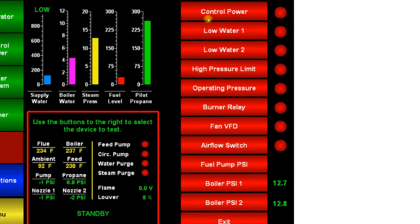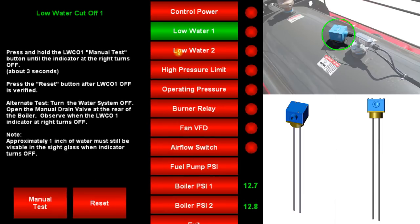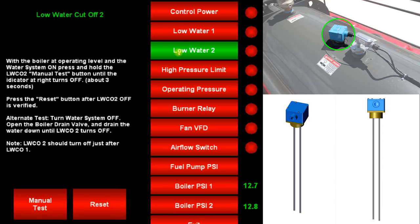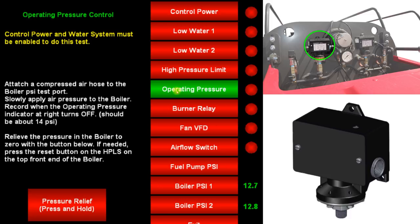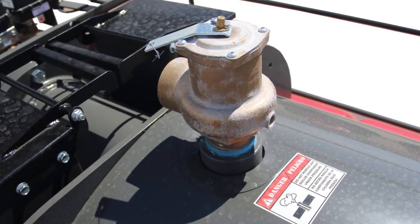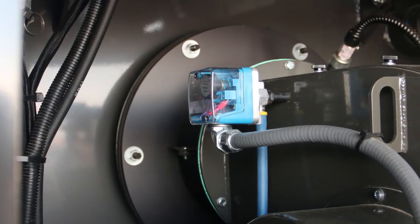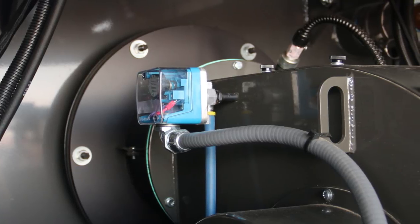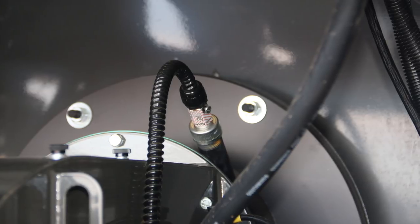There are many devices on this machine that ensure operator safety. Low water cutoff 1 and 2 make sure there's adequate water in the boiler before and during operation. The high pressure limit switch and the operating pressure switch make sure the boiler pressure is normal before and during operation. The brass pressure relief valve is the last resort pressure safety that relieves pressure if the boiler reaches more than 15 psi. The airflow switch makes sure there's adequate airflow through the burner before and during operation. And the flame detector detects the presence or absence of a flame.